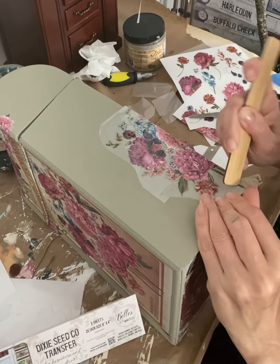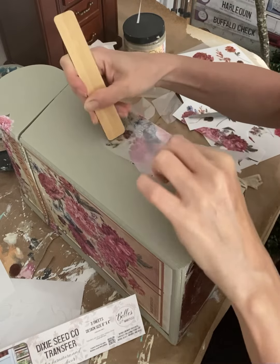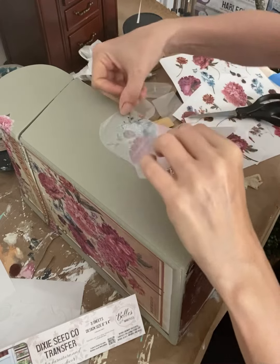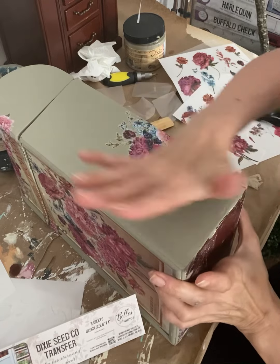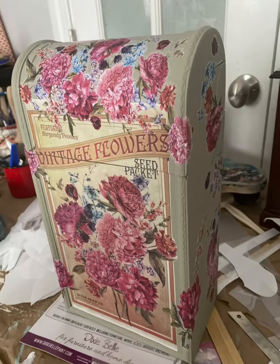I love using transfers for a design element on small decor items. It adds a touch of whimsy and seriously looks like a hand-painted piece. These transfers are so easy to use and look beautiful. I simply smooth them on after adhering them to the piece and then seal it down with a clear coat or a wax.